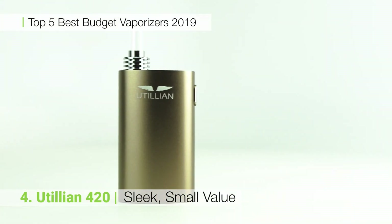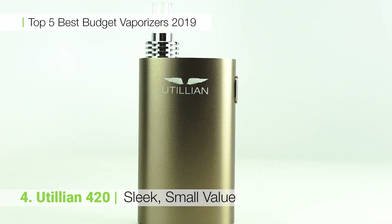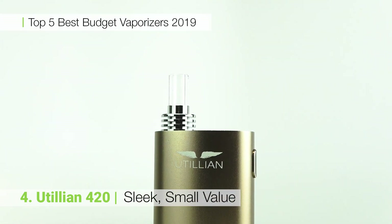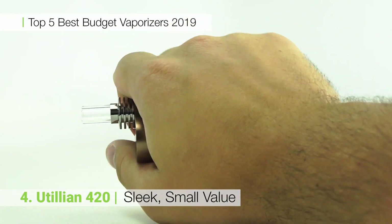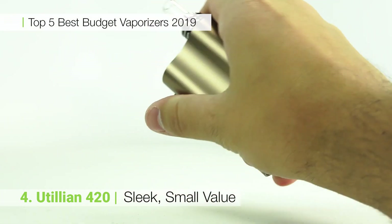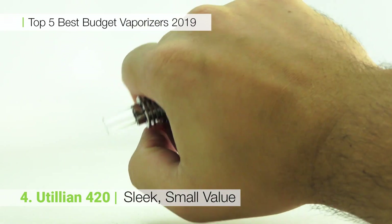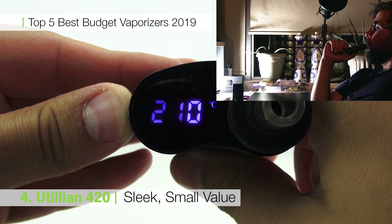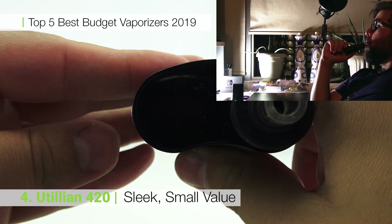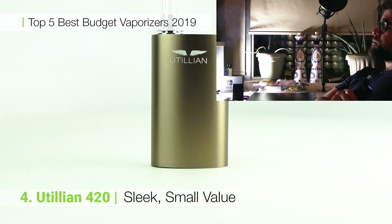Popular since its release, the Utilion 420 is a good performer for a budget price. The digital display, four preset temperature settings and one button operation make this unit very easy to use. The glass mouthpiece allows the vapor to cool before it hits your lips. The sleek and small design of the 420 make it the most portable Utilion yet, capable of easily slipping into a pocket or bag. The Utilion 420 heats up in less than 20 seconds for some quick and stealthy draws and slots into our number four spot nicely.